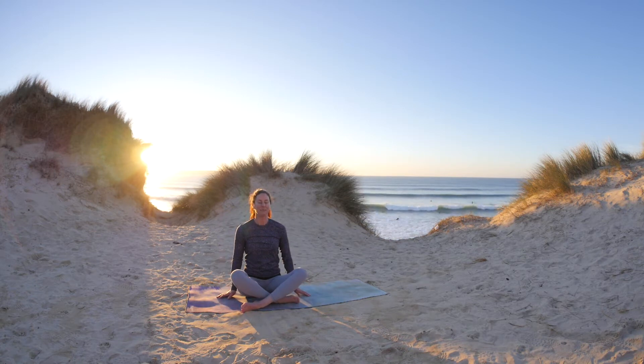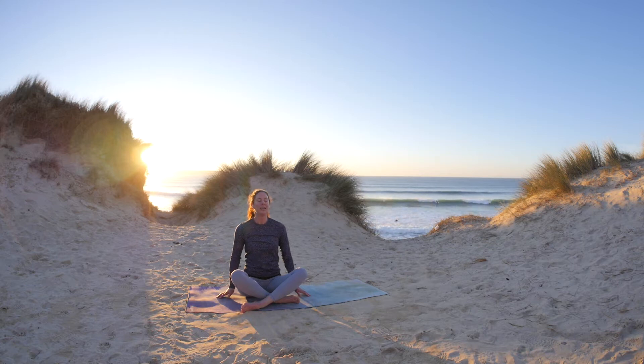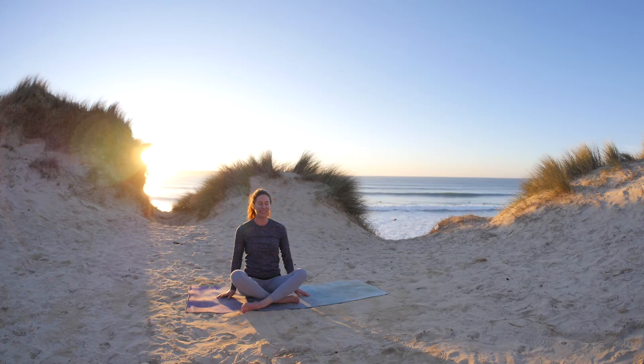Just soften the shoulders down. See if you can lengthen and extend your inhale. So deep breath into the belly, sitting tall, guiding the crown of the head upwards, and exhale, just softening the shoulders.